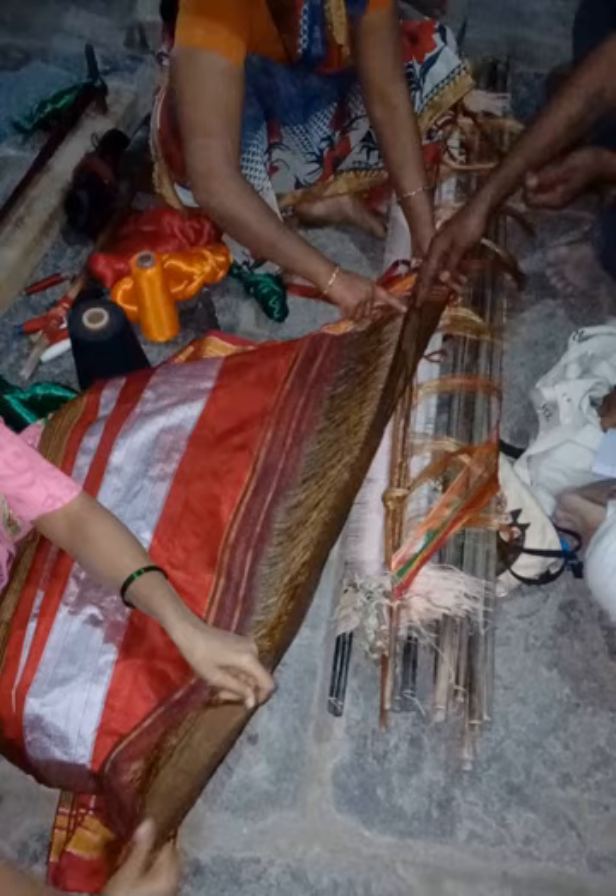In general, the length of the palu will range from 16 to 27 inches. The palu threads and body threads are joined in a loop technique, a typical method which is locally called taupe teni.